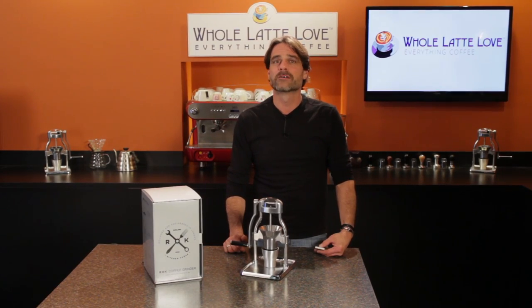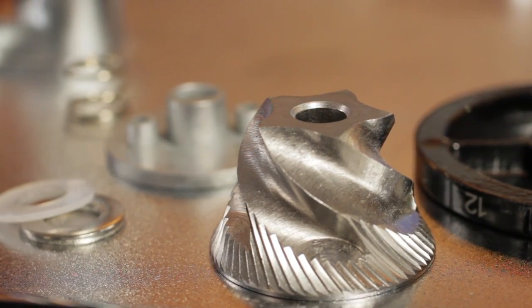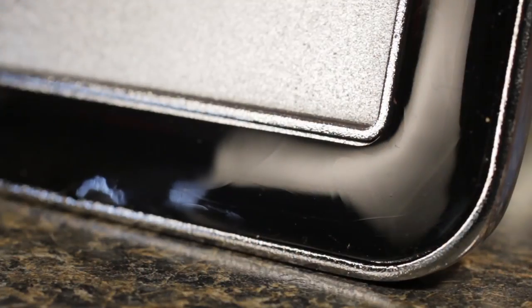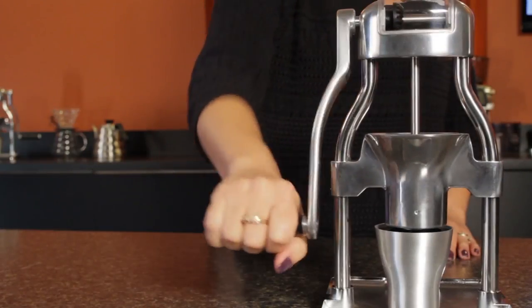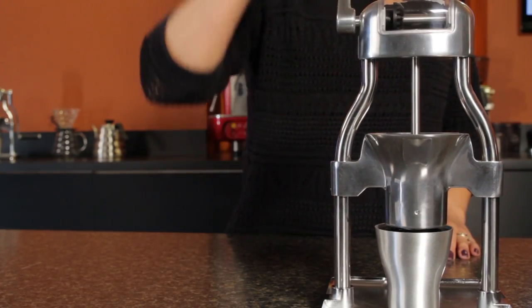Compared to some other manual grinders, the Rock has a lot to like. High quality burrs produce a very uniform grind. With a sticky base, long handle throw, and a grinding action that puts force onto the base, manual grinding just got a whole lot easier.